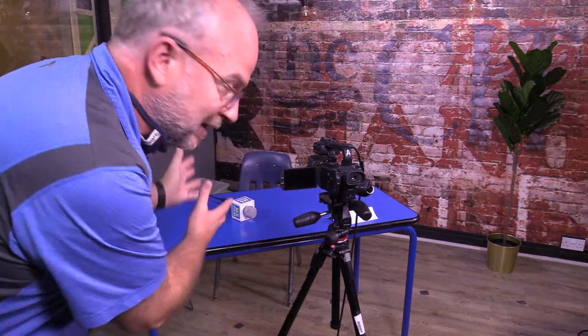Well hello! I'm here to show you how to use this camera and this microphone to record your segments for the Middle School Pulse. So here we go — it's really easy, really.